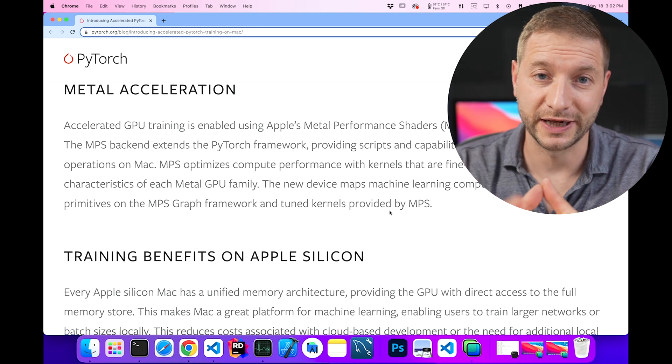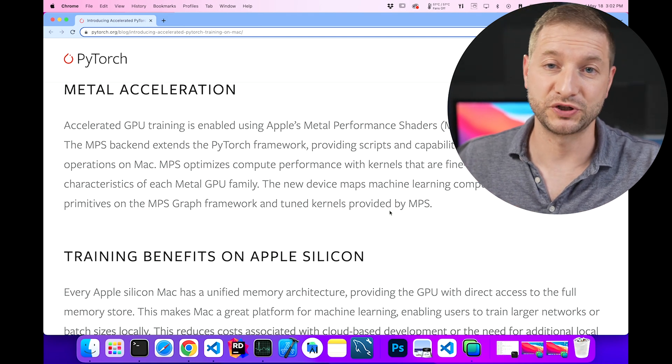Accelerated GPU training is enabled using Apple's Metal Performance Shaders. I don't know what that is — I'm not really that familiar with Metal. But if the PyTorch layer will talk to the Metal layer and that works with the GPU, then great.